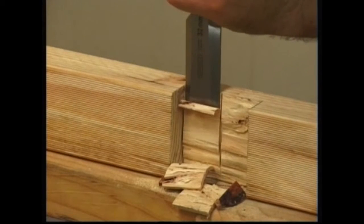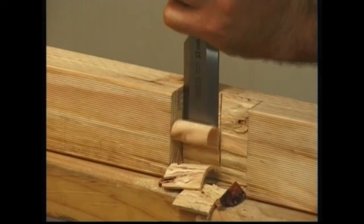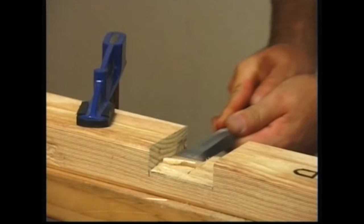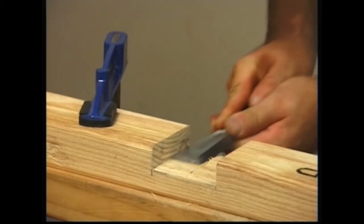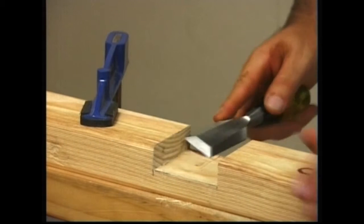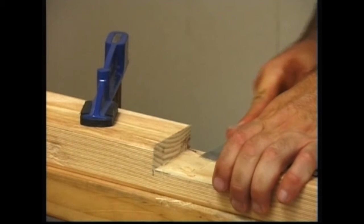The trench is pared to a clean finish and tested for flat. The straight edge of the chisel is handy for this. The lap in the other member of the T halving joint is made in the same way as for a corner halving joint and the joint is assembled. Two opposed trenches make up the cross halving joint.